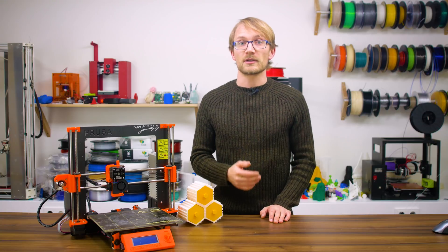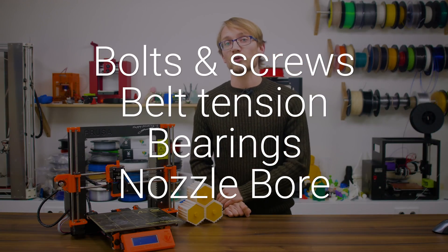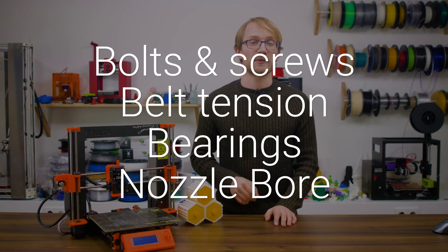After each filament spool you use up, check the bolts, belts, bearings and bore, and you should have your 3D printer in a great spot for the next 100 hours of printing.